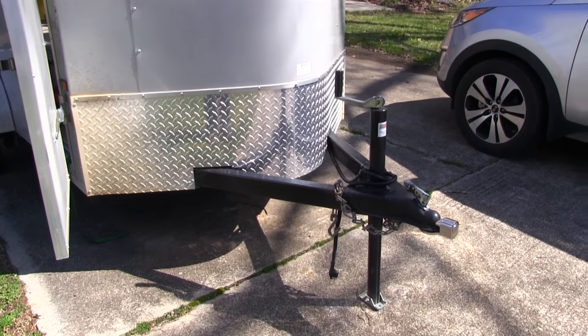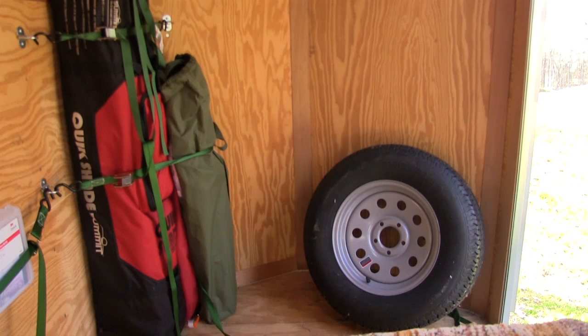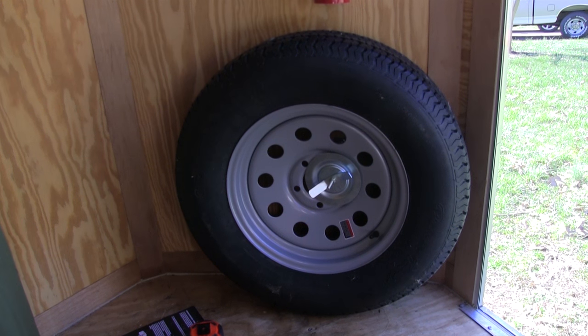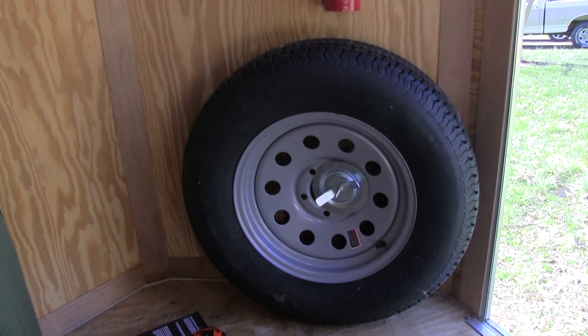I thought about putting the spare on the tongue but that's just an invitation for somebody to steal it. I knew this much weight had to go up towards the tongue, and I wanted it right by the door so if I had a flat and needed to get it out, I didn't have to empty the whole trailer. So I bought a mount for the wheel, installed that right by the front door, and while I was doing that I put the fire extinguisher I just bought right above it — also by the front door so we could get at it easily.